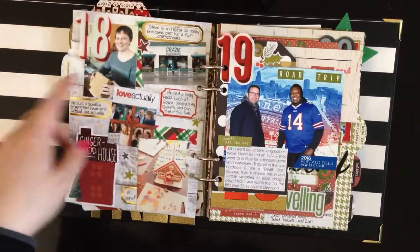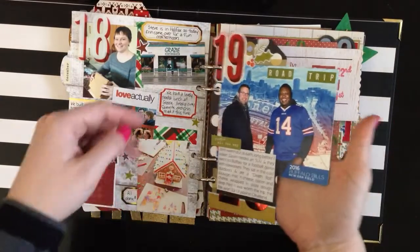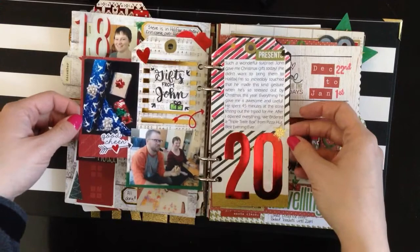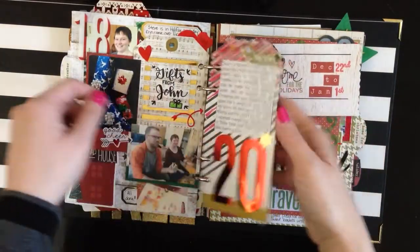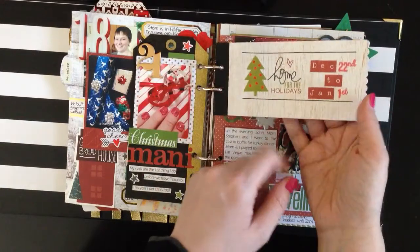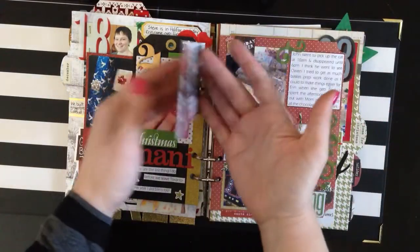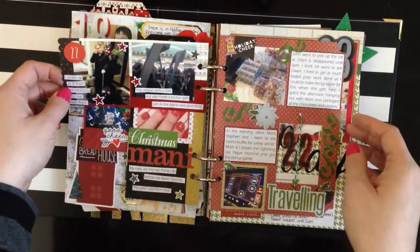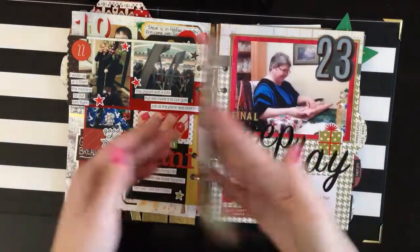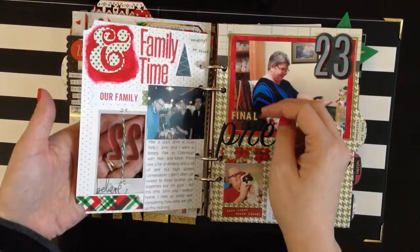Day eighteen was gingerbread house day with my sister, and movies and lunch. Day nineteen my husband went on a road trip, so I gave the page to him because I just stayed home. Day twenty was gifts from John — I opened some early Christmas presents and did some mixed media-y things there. Day twenty-one was my Christmas manicure, the last thing I do before I go home for the holidays, which is the little intro tag. December twenty-second to January first was when I was home this year. Day twenty-two was a travel day and also a package of chocolates day, so I put traveling and family time for day twenty-two.